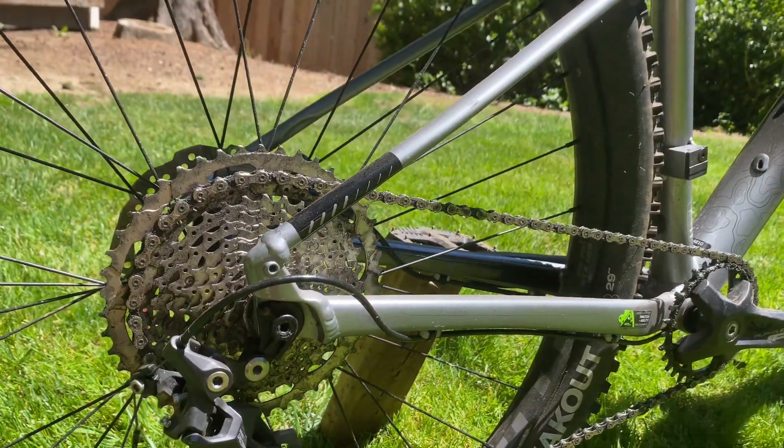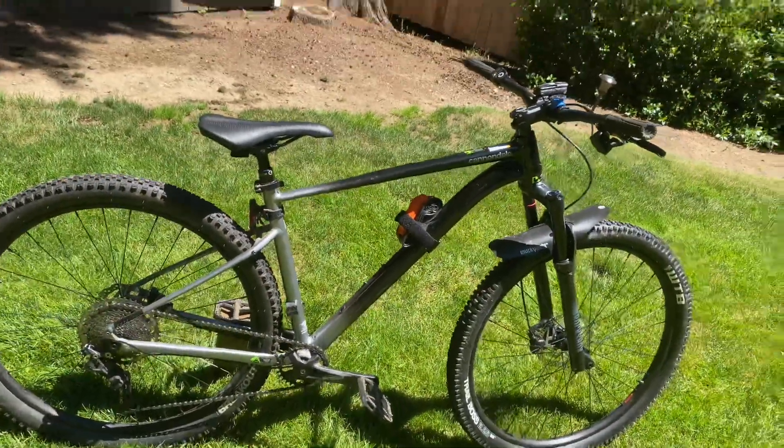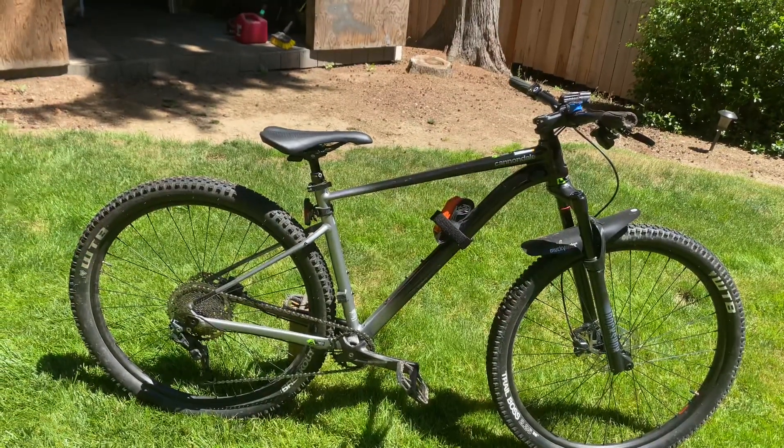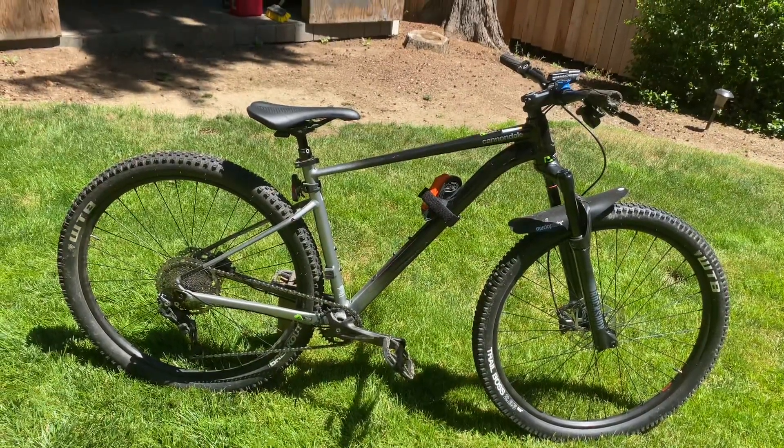Thank you guys for watching this review. I'm sorry if it's a little short, but there's not too much to talk about on this bike. Thank you guys for watching — bye bye!